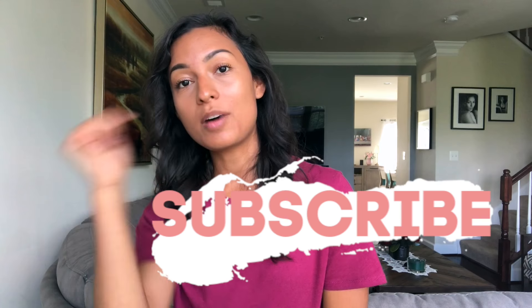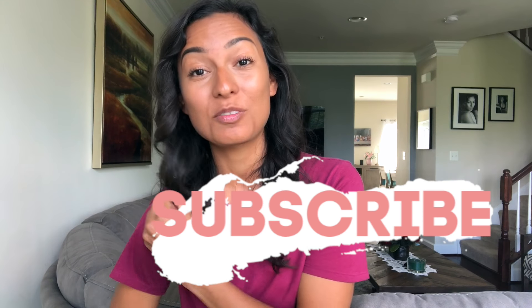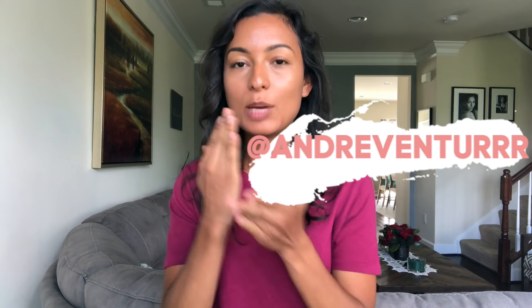Hope you guys enjoyed this video and found it helpful! If you did, please hit that like button and comment down below if you have any questions or thoughts. I love answering questions. Don't forget to subscribe because I'm always posting petite modeling tips for you guys. Also follow me on Instagram where I'm posting daily petite modeling tips — you don't want to miss out. Hope you enjoyed and I'll see you guys in the next one!